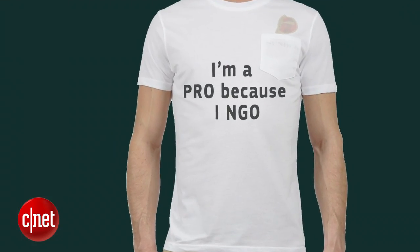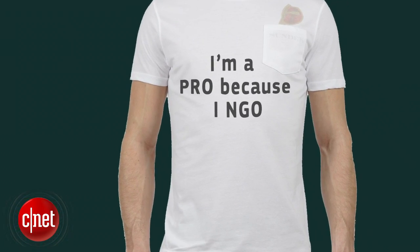And after that, you're allowed to get yourself a customized t-shirt that reads 'I am pro because I know.' I approve that message, and that's because I am Dom Ngo. And for the very first time, this has been a quick guide on 'that' from CNET.